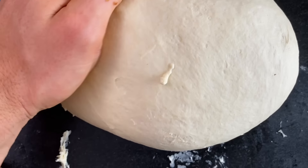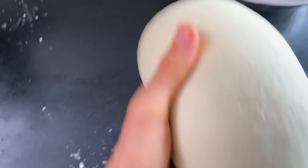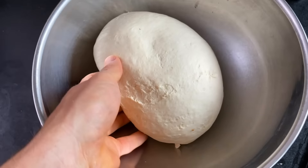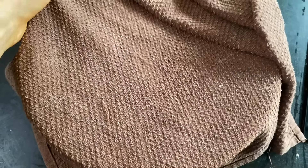That is looking very nice and smooth and supple, so we're ready to proof. This is the first proofing and fermentation right here — we're going to let this double in size. It should take around one to three hours depending on how much yeast you put in and your environment, but this gives us a great time to work on some sauce.